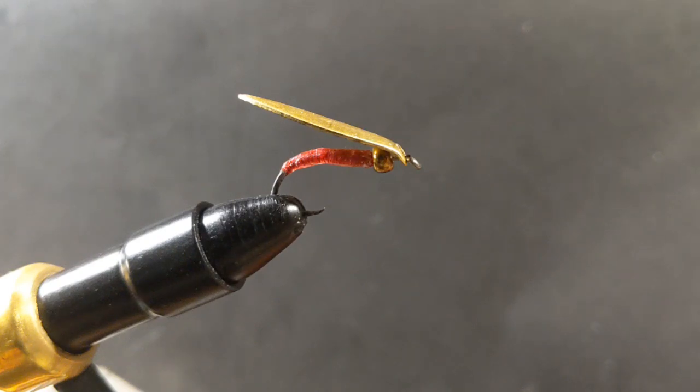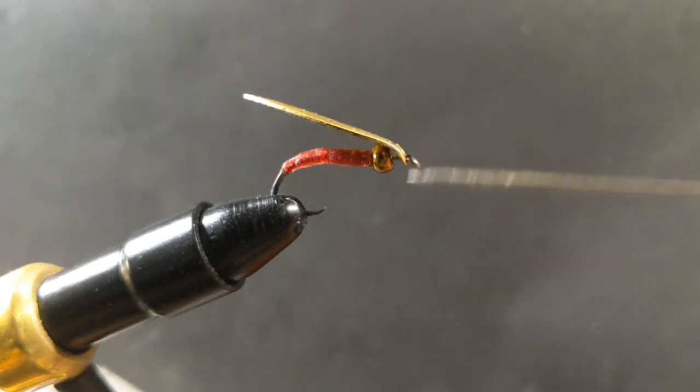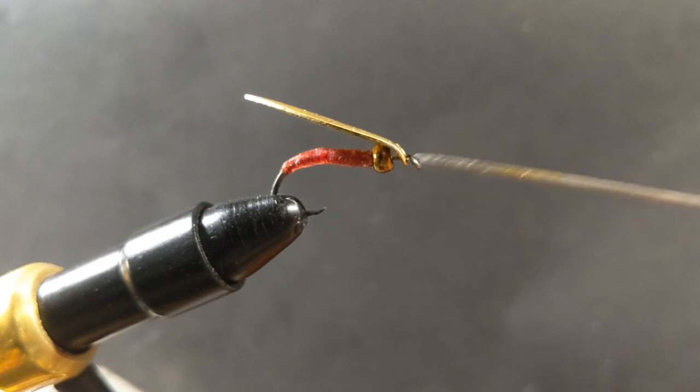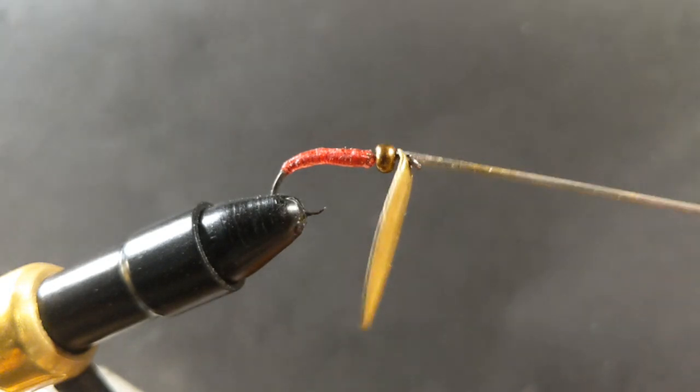Welcome back everybody. I've been absent for a while and I've got a new fly for you. I've been fishing a lot and having a lot of luck with walleye this spring. I've been trying to design something simple with only three parts: a Colorado blade, a little bronze bead to sink to the bottom, and a number two hook.